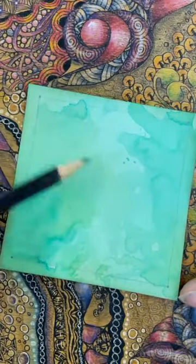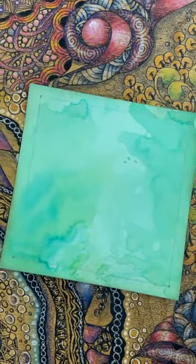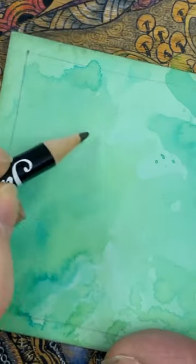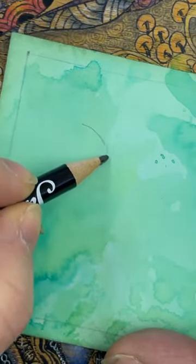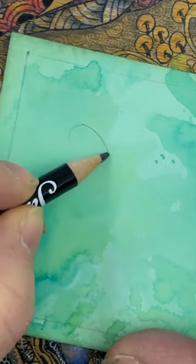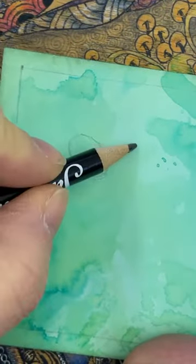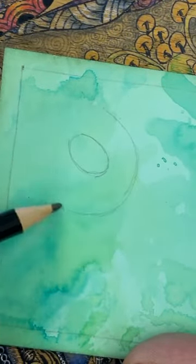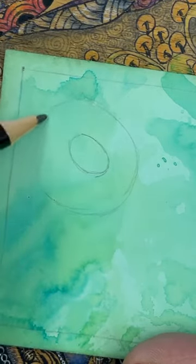Now I'm going to make two of these shapes. I'll start one up here — I'm going to make it a little bit larger just so you can see what I'm doing. Do this really lightly because you don't want to see these lines afterwards. I'm going to make a little bit of an oval shape, and then create a bit of an aura around that one, making it a little bit wider at the front.